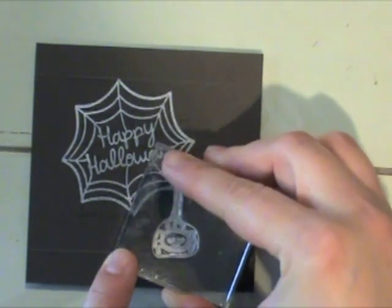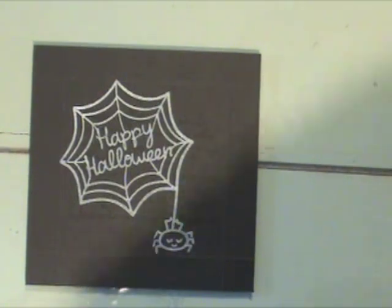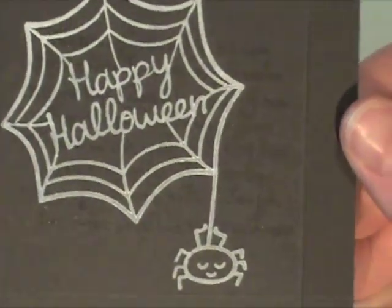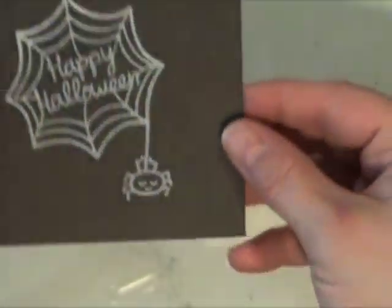I'm taking the little spider now and I'm going to stamp him using the same white ink. He's also from the Heebie Jeebies stamp set from Lawn Fawn and he's just super cute. Here you can see how the background kind of shimmers a little bit and how that text just adds a little bit of fun to the card.